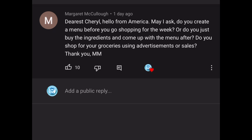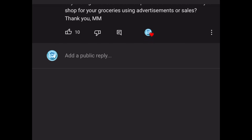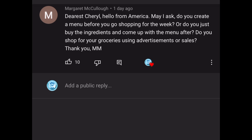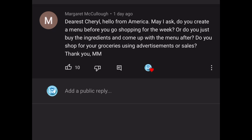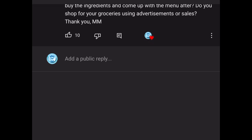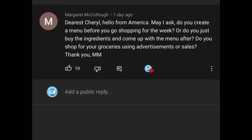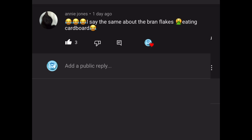The next comment is from Margaret McCulloch: 'Dearest Cheryl, hello from America! May I ask — do you create a menu before you go shopping for the week, or do you buy ingredients and come up with the menu after? Do you shop using advertisements or sales?' What I do, Margaret, is write a list from Monday to Sunday, write down the meals I'm going to make, and then buy what I need for those meals. And obviously I also pick up things like toothpaste, laundry detergent, or cat food. I always write a meal plan and shop based around that.